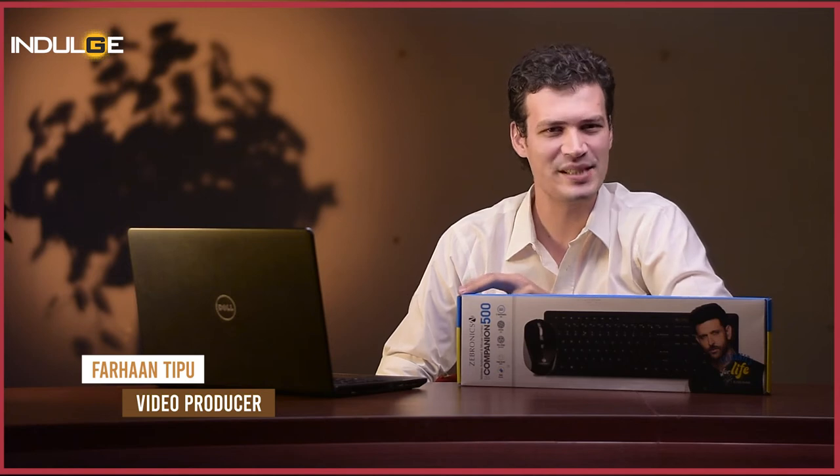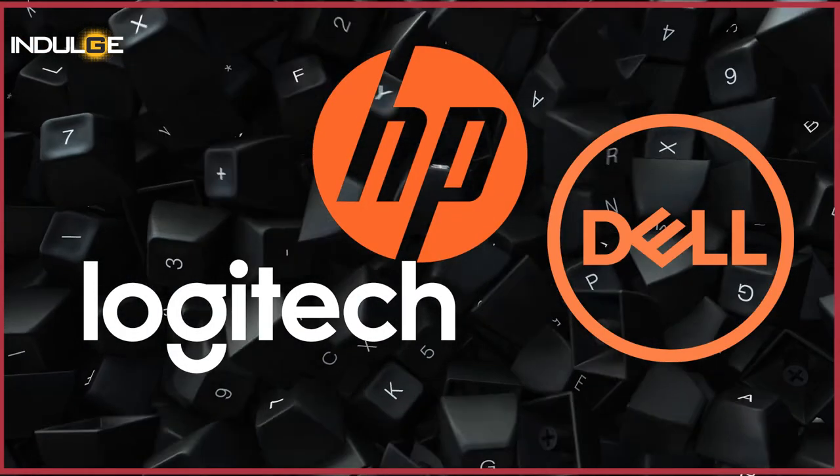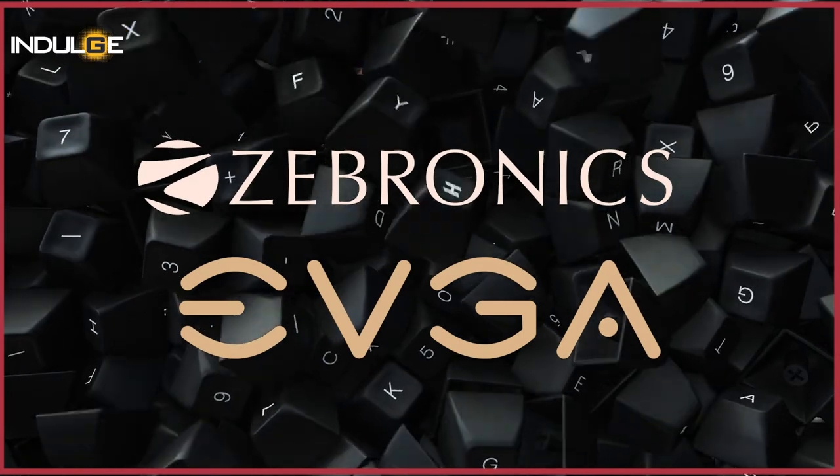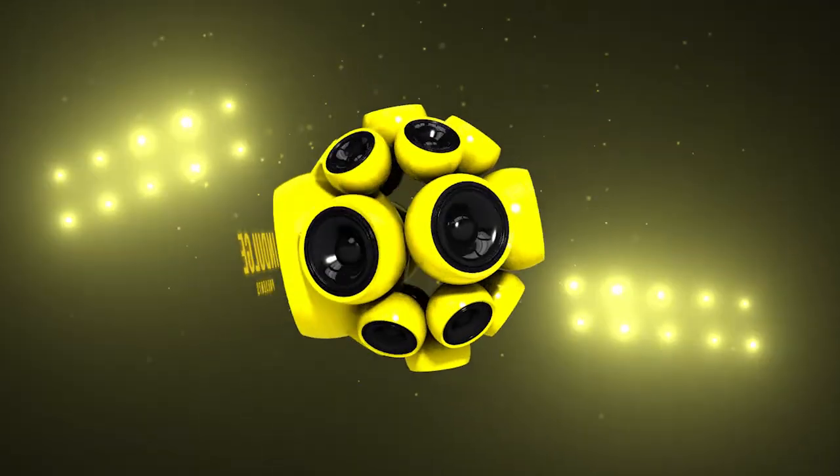Hi guys, Farhan Trippu here and today we've got you the ZEP Companion 500. Whenever people generally speak about buying any wireless keyboard for their daily use, companies like HP, Logitech and Dell would be named in the conversation. But now, other companies like EVGA and Zebronics have started to enter the competition for making IT peripherals. And today, we have Zebronics' one such budget-friendly keyboard. So let's get straight to the review and see if the keyboard is exactly worth its price or is it worth more than the price.